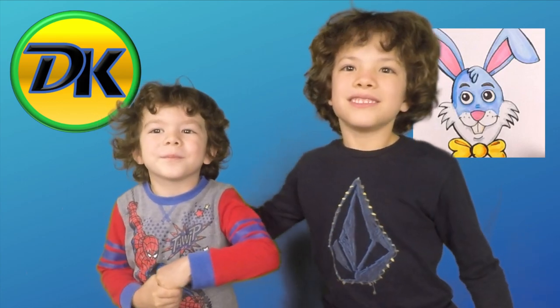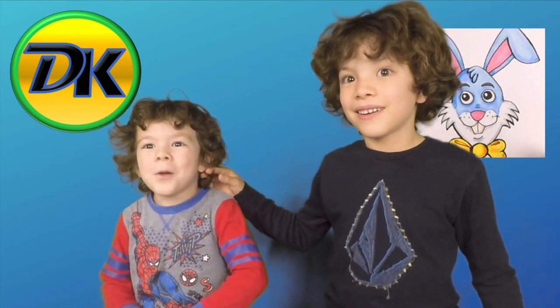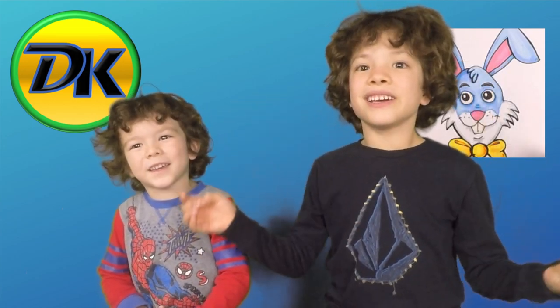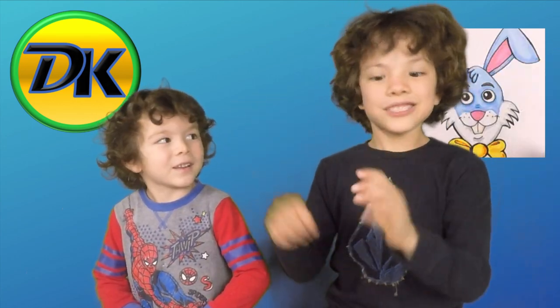Welcome to Draw Kids, where everybody can learn to draw. Today we are drawing a cute bunny. So grab your art supplies and let's draw.